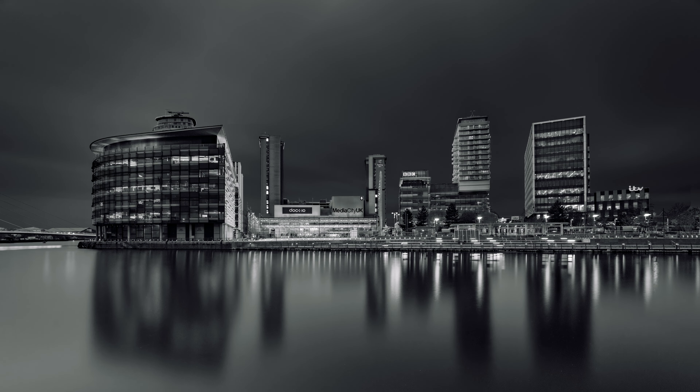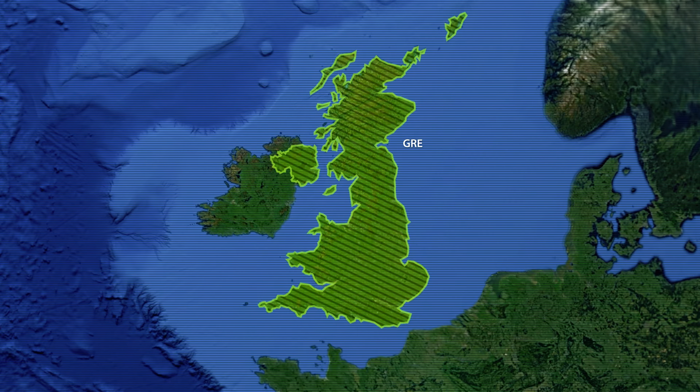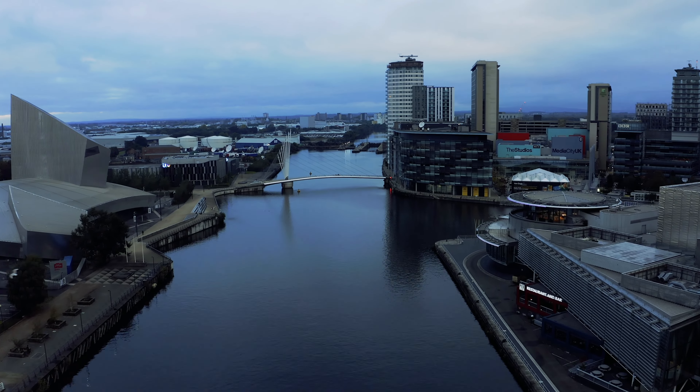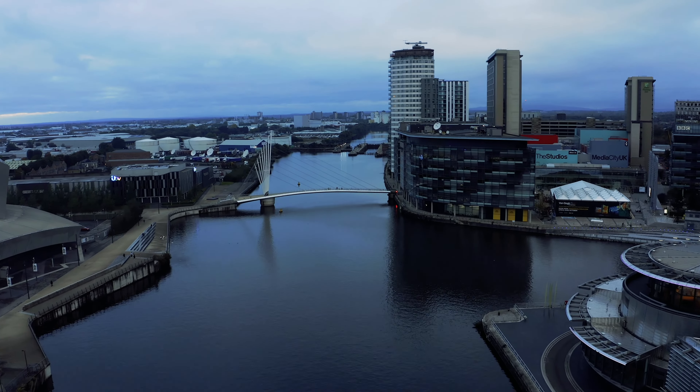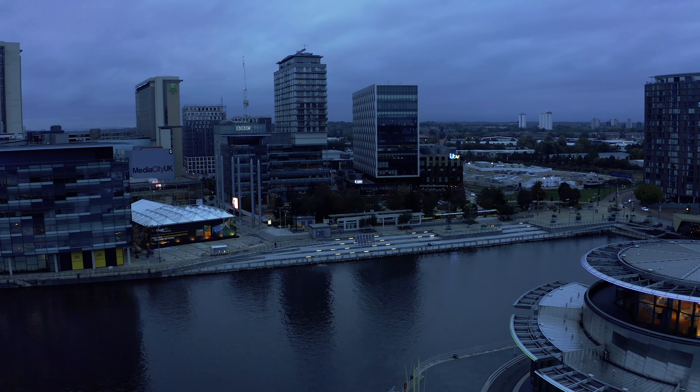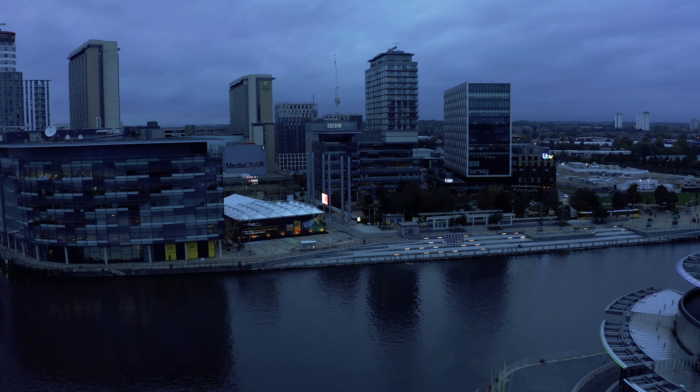In today's video we're going to talk about black and white fine art photography using long exposures, particularly for architecture. As you can see in the background, I've come to Media City in Manchester. The first thing we're going to do is have a walk around and scout some locations, figure out where I need to be to get the best compositions. So let's have a walk down and see what we can find.